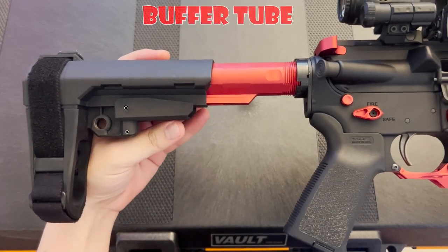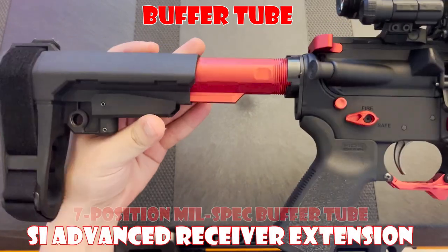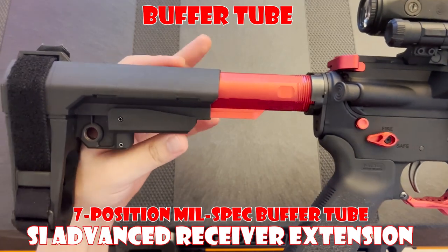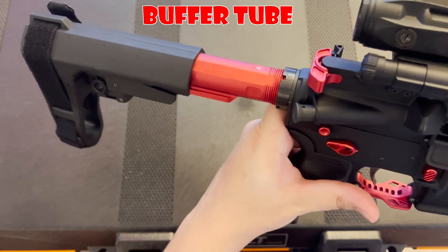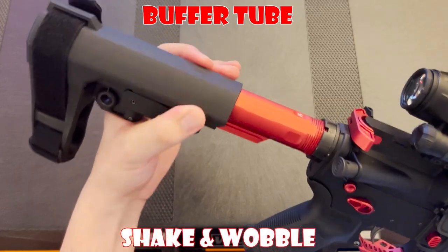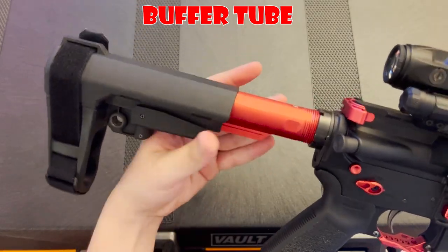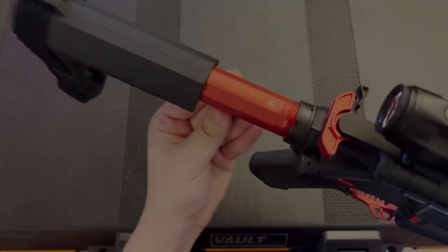Moving on to the buffer tube: it is a Strike Industries Advanced Receiver Extension, a seven-position mil-spec buffer tube that will fit onto any standard AR-15 receiver. One thing to note is that when you're using an SBA3 brace with this specific buffer tube, you're going to experience a bit of shake and wobble to the brace when connected. But that's really just being picky — it doesn't really affect the function all that much, and overall it looks great.